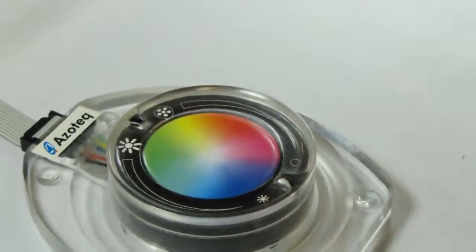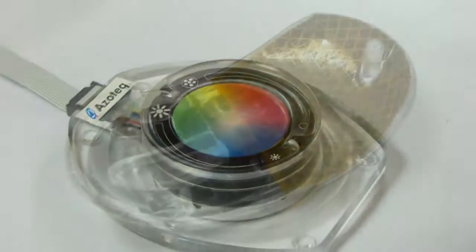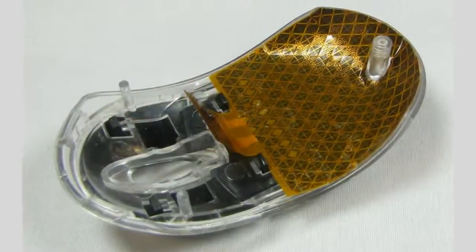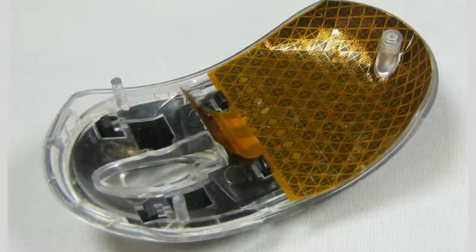Azotec's trackpad technology allows designers to implement square, rectangle, and round shapes and utilize flat, concave, and convex overlays. The trackpad can even be designed to fit a 3D surface.